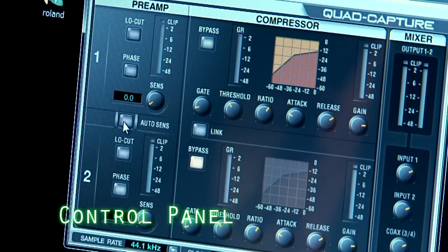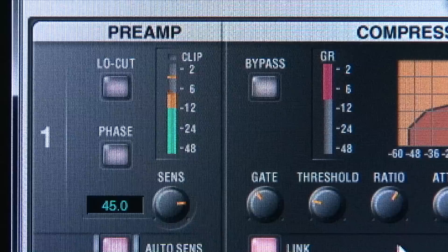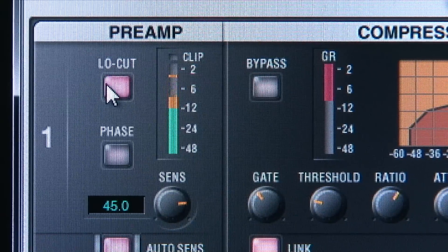In addition, Quad Capture's control panel has an AutoSense button. You can control the AutoSense function via your PC.